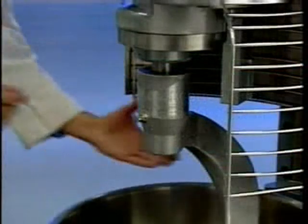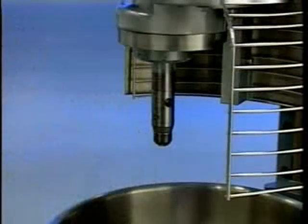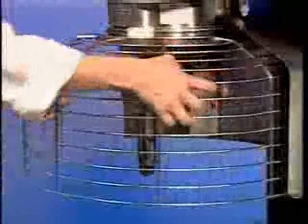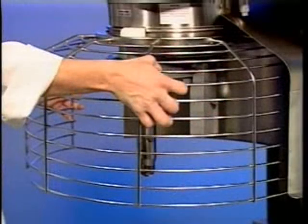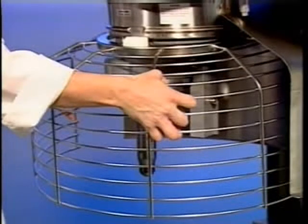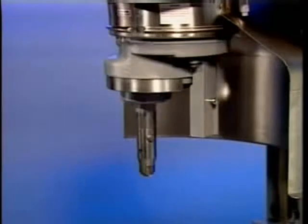To remove and clean the wire cage, first lower the bowl and remove the agitator. While holding the wire cage securely with both hands, rotate it to your left until the front center retainer shoe reaches the gap in the circular ridge of the planetary drip cup. Lower the front of the wire cage and move it slightly to the rear so the rear retainer shoes clear the ridge of the drip cup — the wire cage can now be removed. Wash the wire cage in a sink, rinse with clear water, and dry with a clean cloth.